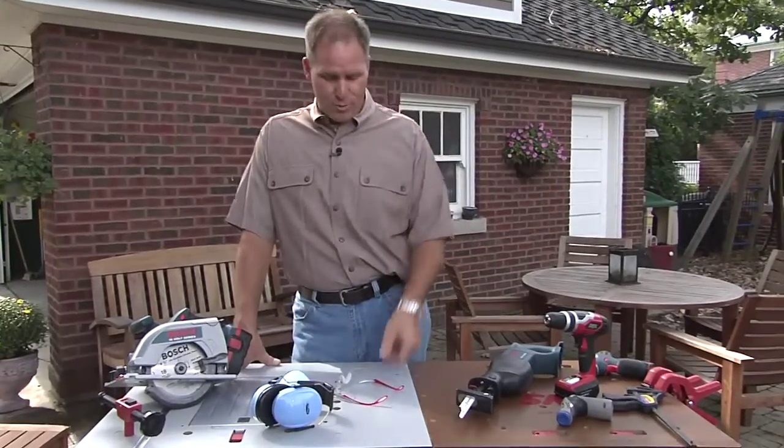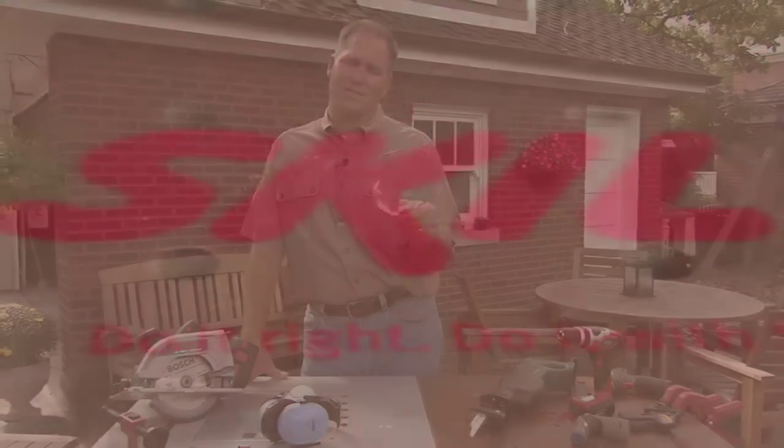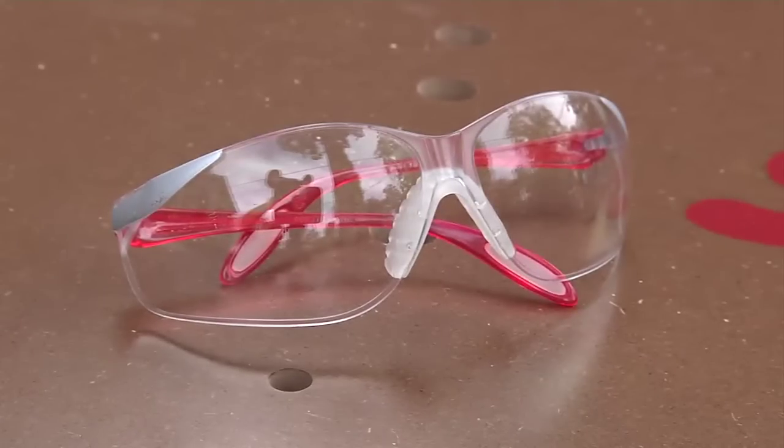No matter what you're using, you need eye protection. This is so critical and it's so easy. You can buy an inexpensive pair of safety glasses, put them on — you don't even know you have them on — but it protects you from getting stuff in your eyes.